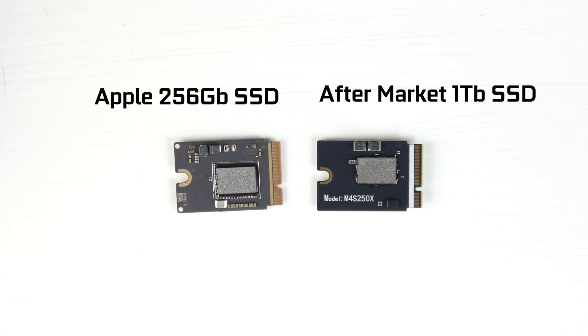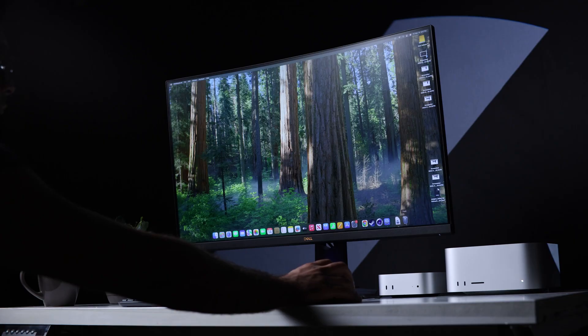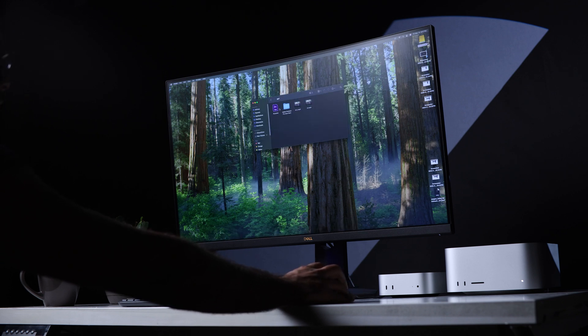We upgraded the stock 256 gigabyte drive to a 1 terabyte third-party drive for about $180. You can also get a 2 terabyte drive for around $320 — less than half of what Apple charges. Yes, there are inherent risks in terms of long-term reliability, but I've been running this 1 terabyte drive for over a month now and it's pretty much on par with the factory Apple SSD.